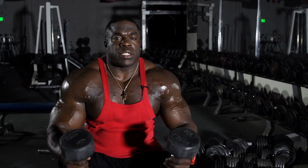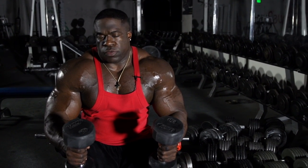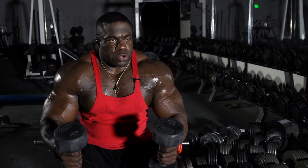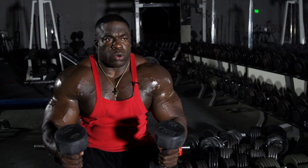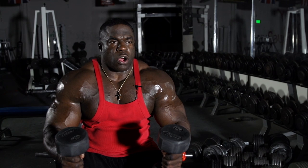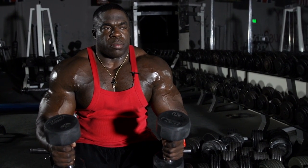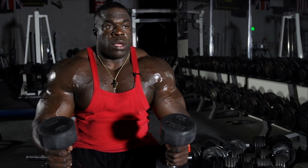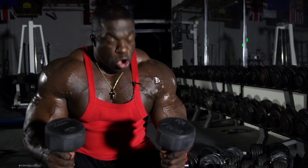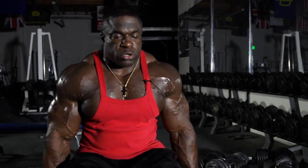Now we're going to do biceps dumbbell curls. There are two variations you can do with these seated curls — hammers or regular alternating. I personally don't like doing alternate curls one at a time because you're giving the muscle time to rest. My theory is constant tension calls for constant growth, so we'll start off with the hammers.